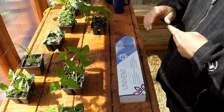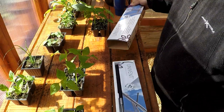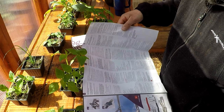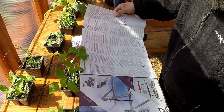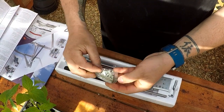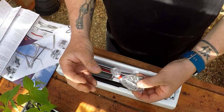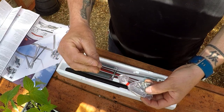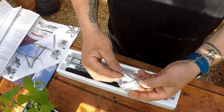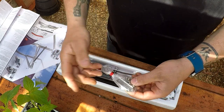This is a UniVent automatic window opener — pretty basic, should be pretty easy to install. It comes with directions in every language known to man. You get a little hardware bag with some clamps, some screws, and one of these little clips. These clamps you only need if your window frame has a lip that this thing needs to grab onto, so you don't need to mount it directly to the window frame. I won't be using these because my window frame is custom built out of wood, so I'm mounting everything directly to the frame of the greenhouse and the frame of the window itself.